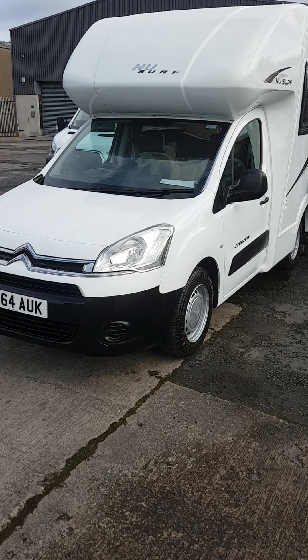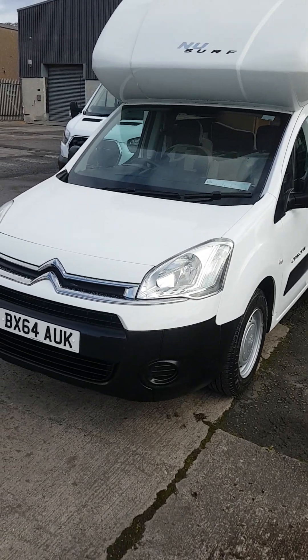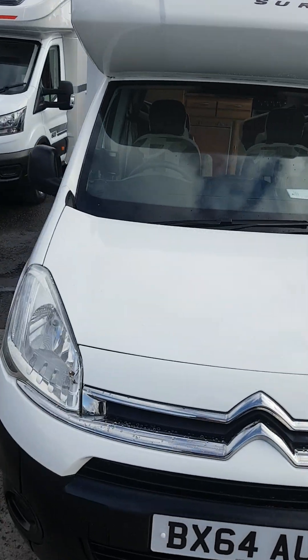Hi and welcome to the handover for the new venture New Surf 2014 on a Citroen. We'll start with a quick wander around the driver's side.